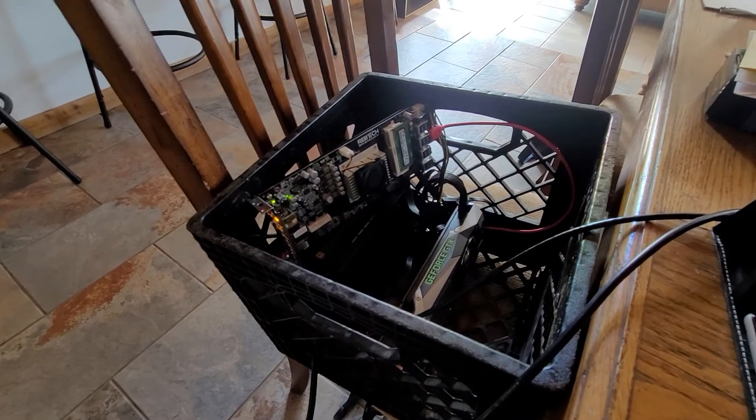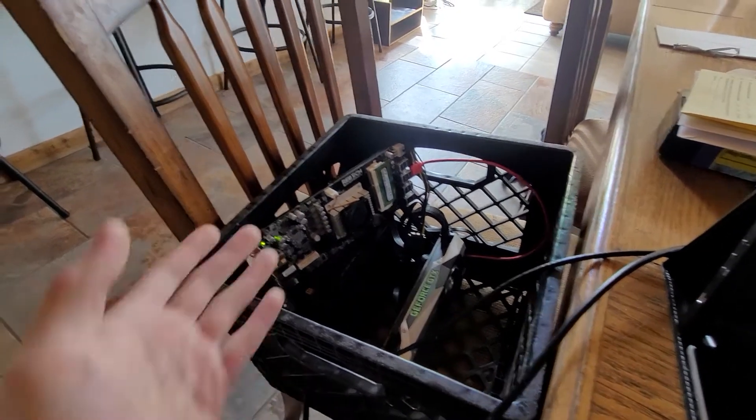This is just a test rig — that's why it's inside a milk crate. And yeah, that's about it. Thank you.